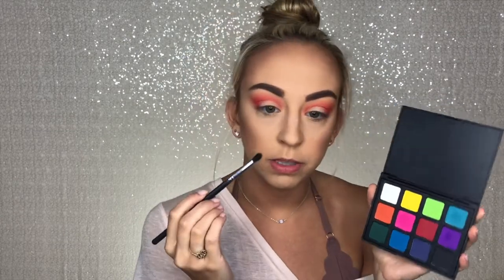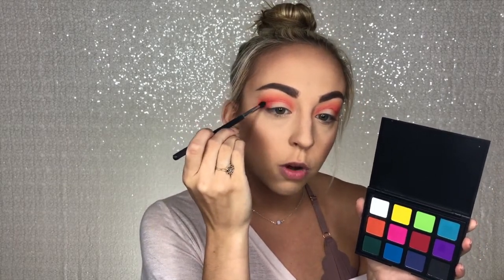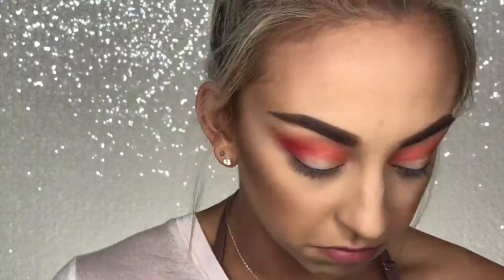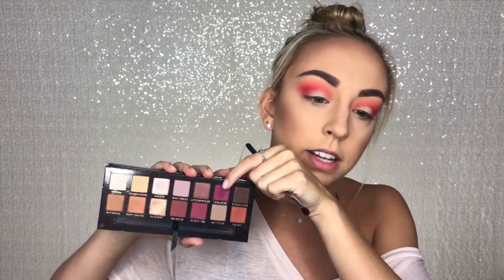To darken up the crease even more, we're going to keep this color lowest to our natural crease. I'm going in with this dark red color and using a Morphe M507 brush — it's a more tapered, smaller blending brush — and keeping that super low in the crease. That red shade added some definition but it's not as dark as I wanted, so I'm also going into the Anastasia Beverly Hills Modern Renaissance palette and using the shade Love Letter, buffing it into the crease to add darkness and definition.